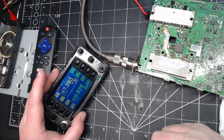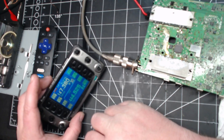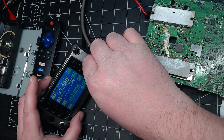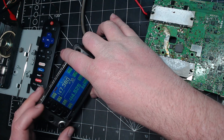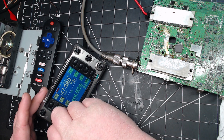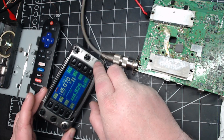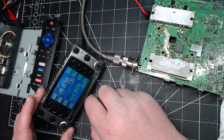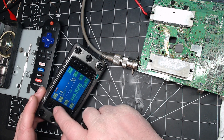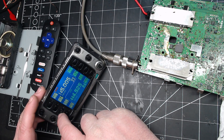Would you look at that — it's not transmitting! Who would have thunk? So for the first time ever, I'm able to actually adjust controls and press buttons and things are happening. So that's nice. I am going to say that solved the issue. Let's put this thing back together now with proper thermal grease, and then I'll be able to actually transmit on it and test it without frying anything. Hopefully all is well — I guess we'll find out.